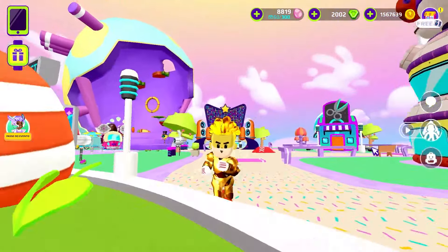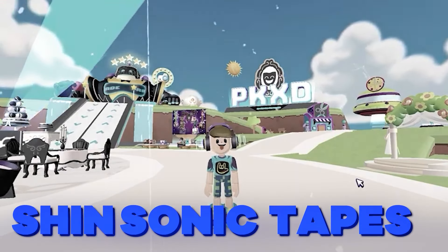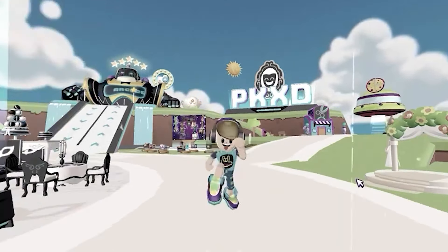Hi guys, my name is Noila and welcome to another video! In today's video I'll show you how to turn into Shin Sonic Tapes in PKXD. So if you want to learn it, please like the video, subscribe to the channel, and turn the notifications on.